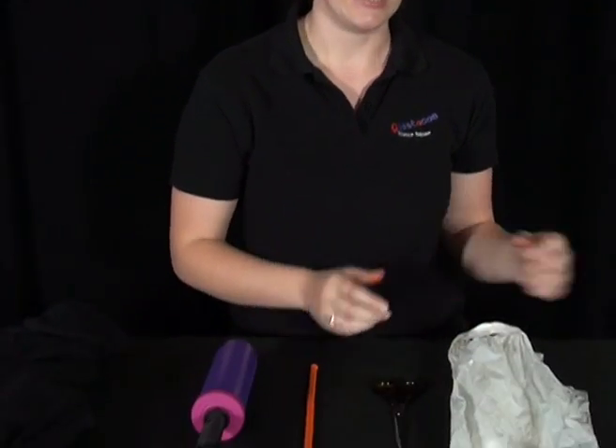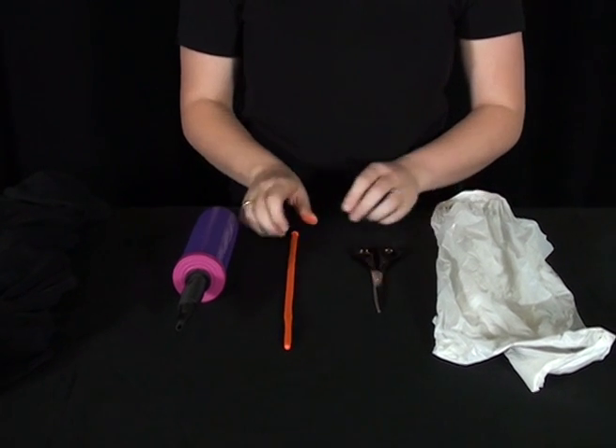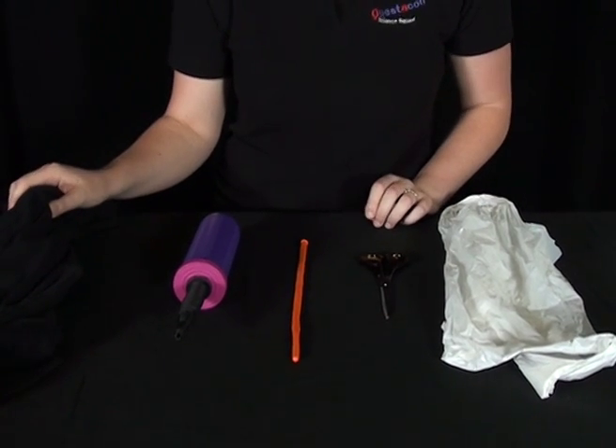My name is Anna and I'm from the Questacon Science Squad, and today I'm going to show you how to make your own floating octopus. You're going to need a plastic shopping bag, a pair of scissors, a modelling balloon, a balloon pump, and a piece of silk, wool, or cotton cloth.